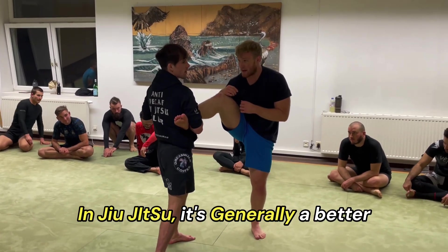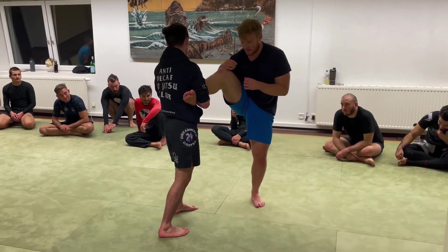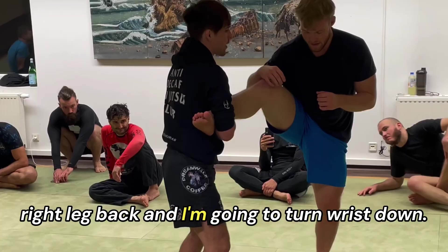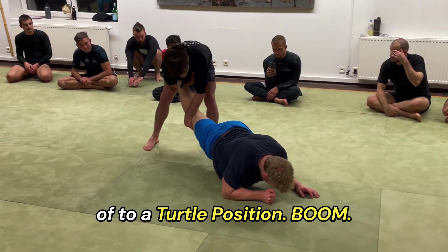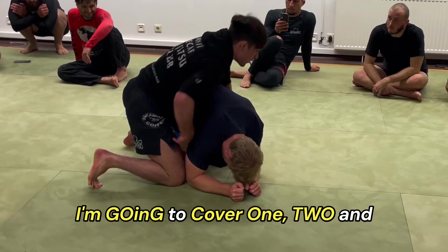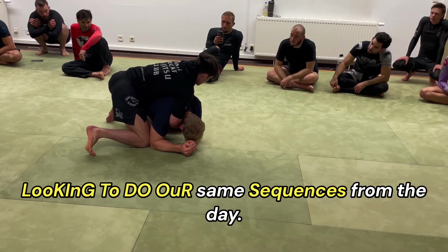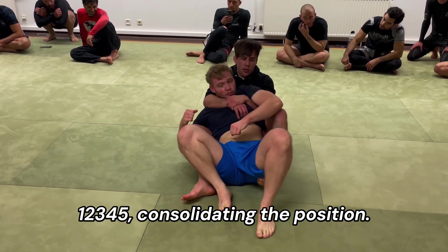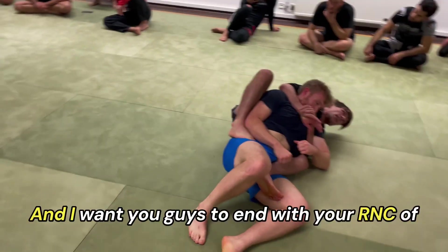In jiu-jitsu it's generally a better idea to work towards the back. So what I'm gonna do is place my thumb right on the knee, step my right leg back, and turn wrist down. Generally they're gonna work kind of to a turtle position — boom — I'm gonna cover, one two, and then I go into the seatbelt.